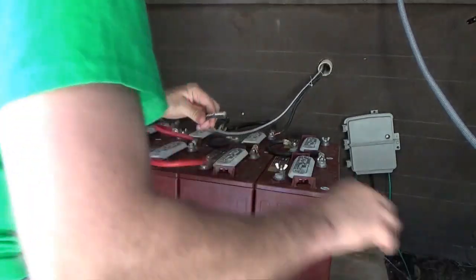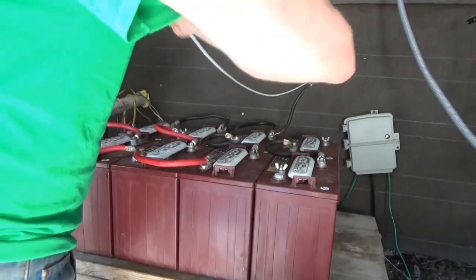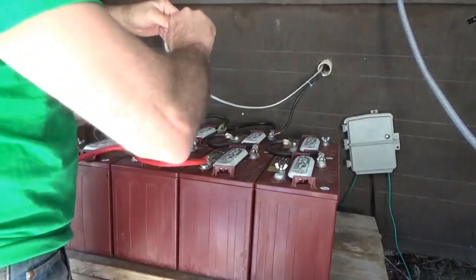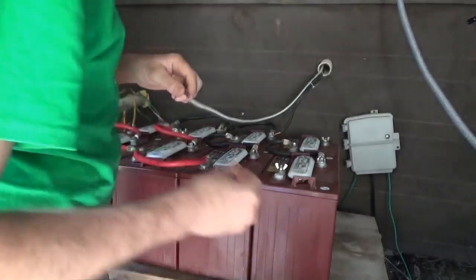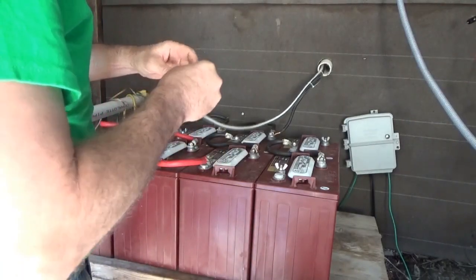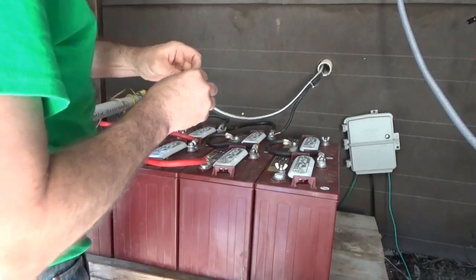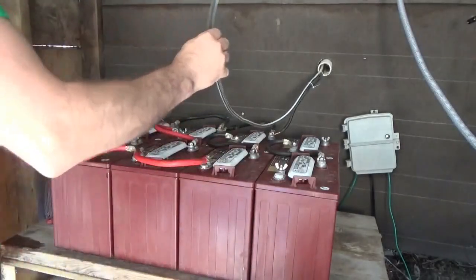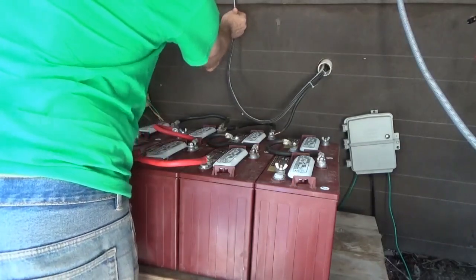I'll just have to hook up the other two batteries next time I go to town and get the parts. At least tonight we will have power in the tiny house on wheels again. My water pump kill switch has been outside and I want to take it inside - that's another thing I'm changing.